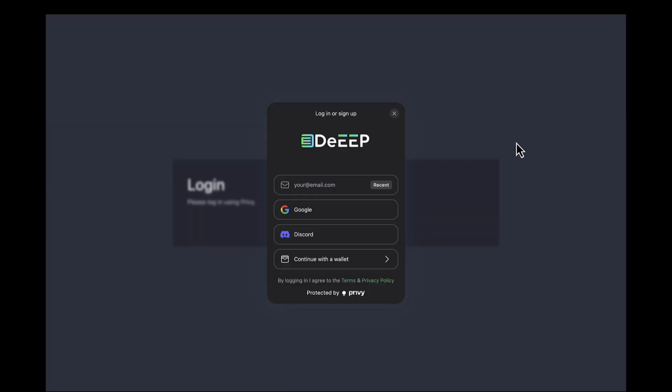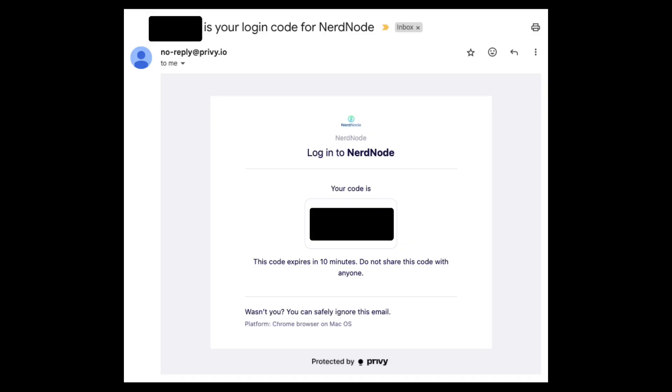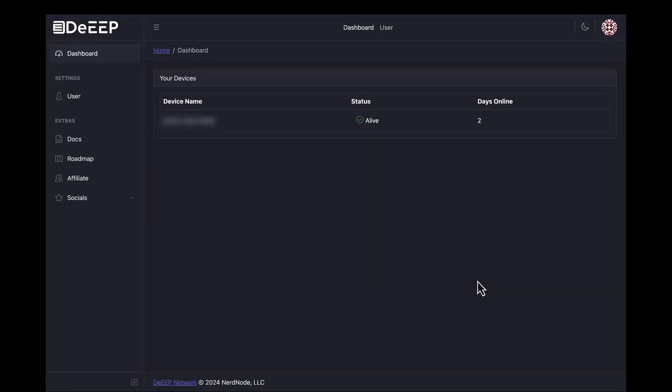To log into the dashboard, we go to dashboard.deep.network. Be sure to remember that there are three E's in Deep. It's going to give you a login prompt. Since this is our first time logging in, we want to use the same email address that we used when we purchased the device. It's then going to send a confirmation code to our email — note that the code will be sent by Privy.io, not Deep. Here's what the email looks like. Now go ahead and enter your code and we're in! Right now this dashboard is very rudimentary, but a lot more functionality, including the maximum bandwidth selection, is coming soon.